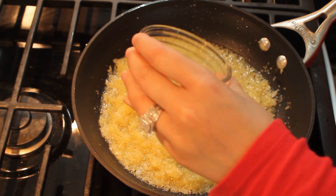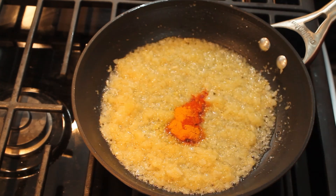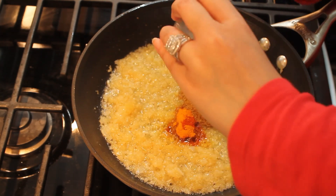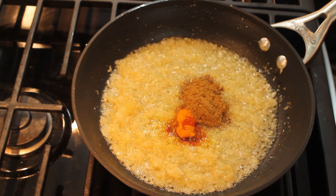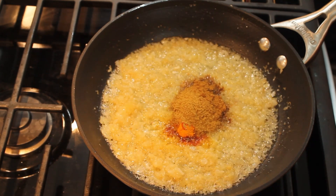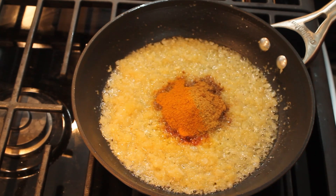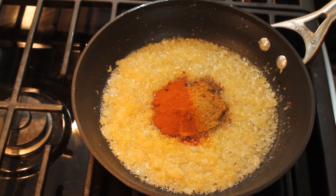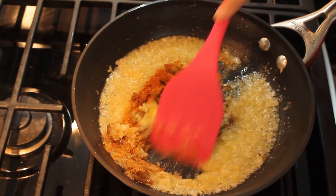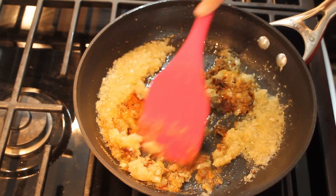Now I'll continue to add the rest of the spices one at a time. Here I've added the cayenne pepper and turmeric powder. Now I'm adding cumin powder, followed by coriander powder, then curry powder, and paprika. I'll stir in all the spices together and continue to cook on medium-high flame for about a minute before adding any water.